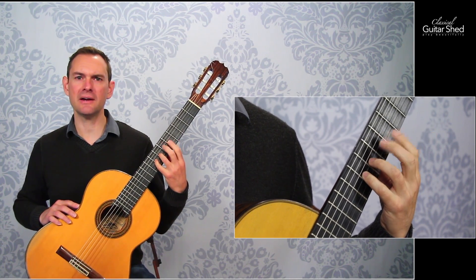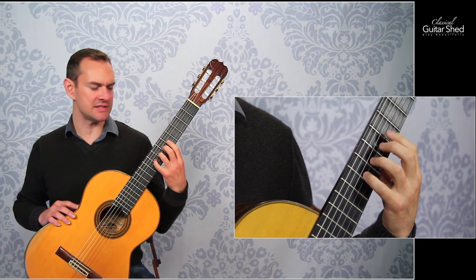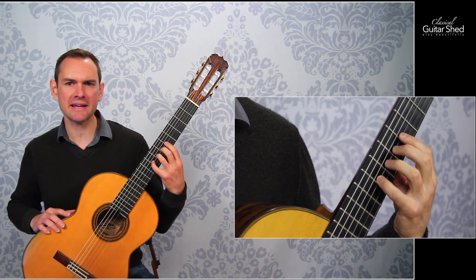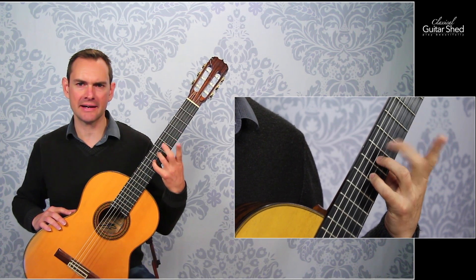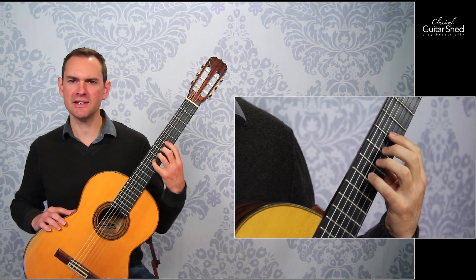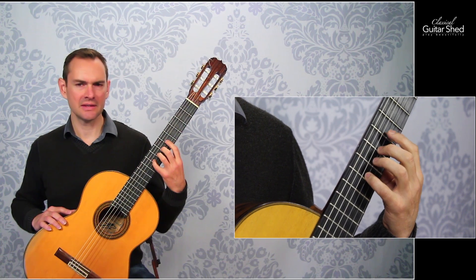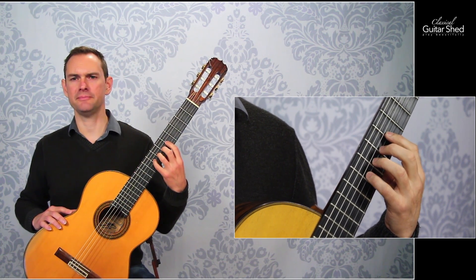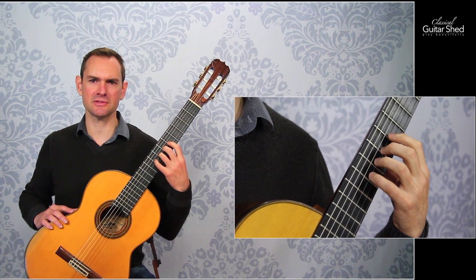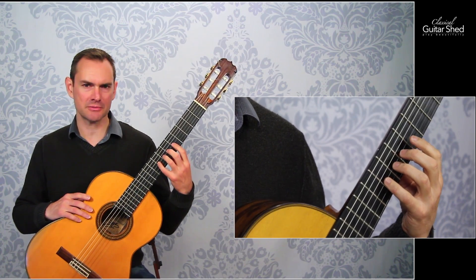Then you can go with pairs of fingers tapping together. So the first and second finger — you want to make sure that the fingers are raising the same height from the fretboard. You don't want one going high and the other staying low. Keep them the same. Then the two and three, then the three and four, the one and three, the two and four, and also the one and four. Those are all six possibilities of finger pairs.